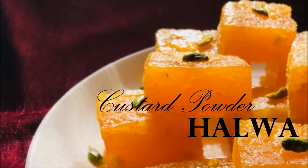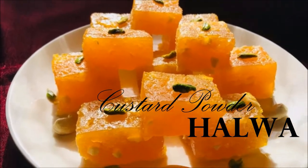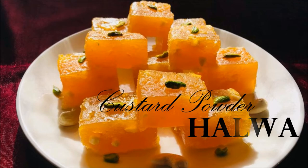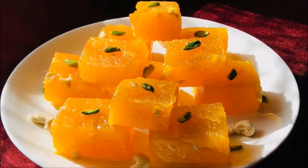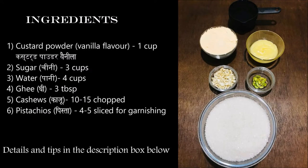Custard Powder Halwa. Ingredients: Custard Powder Vanilla Flavor 1 cup, Sugar 3 cups, Water 4 cups, Ghee 3 tablespoons, Cashews 10-15 chopped, Pistachios 4-5 sliced for garnishing.